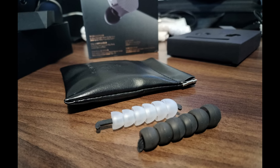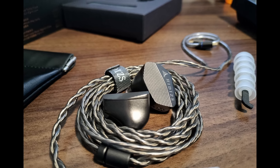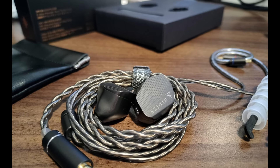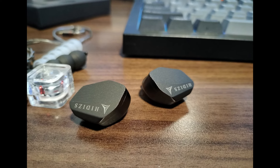The pouch you get is fine — there's nothing wrong with it, it does the job — but at this price point I would be hoping for something a little bit better, like a case, something that's going to add a little more protection. The pouch does its job, but it's just a bit below what I expect at this price point.